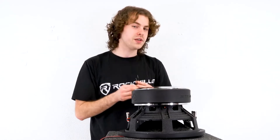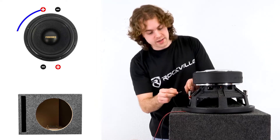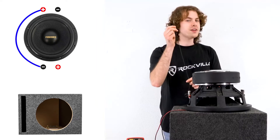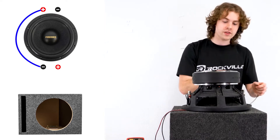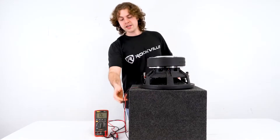To begin with the series wiring, we're just going to take one single speaker wire, which can also be called a jumper cable. We're going to take one end and plug it into one of the negative terminals on one side of our sub, and then take the other end and plug it into the positive terminal on the other side of the sub.